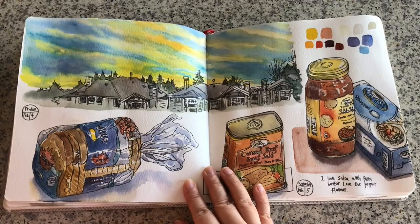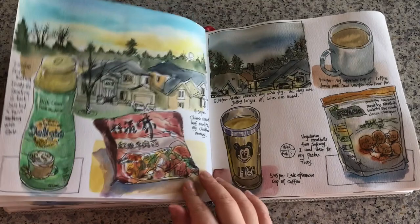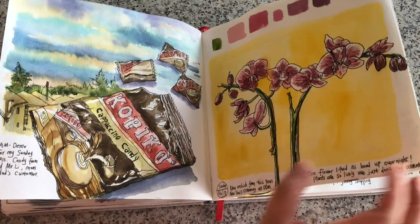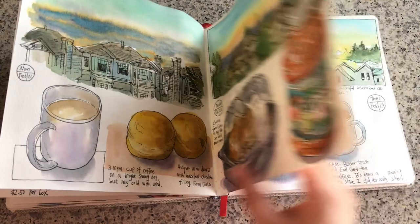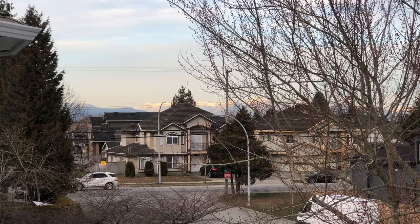Each page spread — two pages joined together — takes me about an average of an hour to an hour 40 minutes to fill. I also did some of the pages in my Sunday sketchbook class with about 30 participants this month. Today I'm going to show you how I filled up this page spread. It's always so exciting to start a blank page spread — full of endless possibilities. I never plan ahead; I just improvise in the moment.